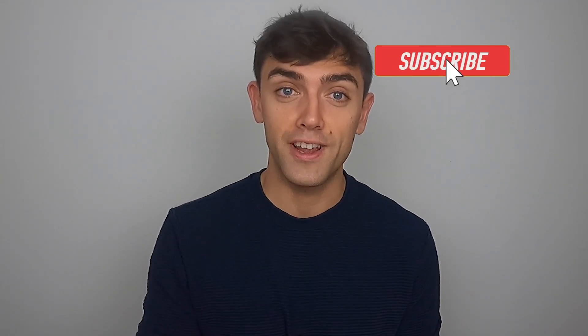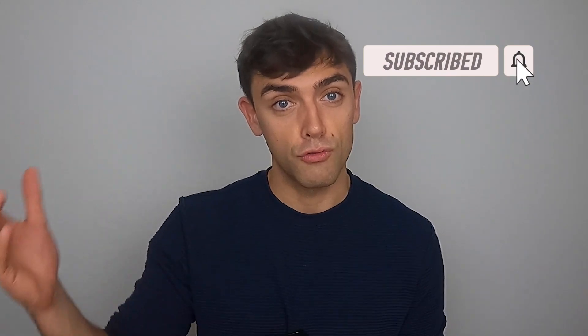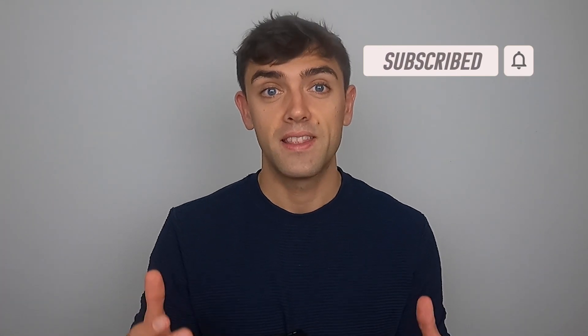Massive thanks to everyone who's been watching the channel recently — it's starting to gain a bit of momentum which is really encouraging for me. It really encourages me to make more videos and keep stuff coming out, and that's really all down to you. If you're new to the channel, go and take a peek at some of the previous videos. If you like what you see and hear, like the video, leave me a comment, and feel free to hit the subscribe button and ring the little bell next to it — that way you don't miss any new videos.